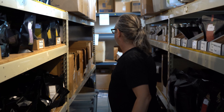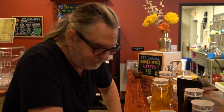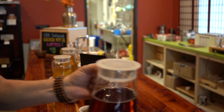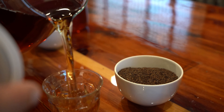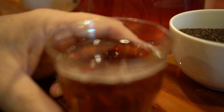Let's take a gander at the pure peach. Similar color to the black iced tea because it's the same tea base, just with the peach flavor extract. And it's got a beautiful nose to it.